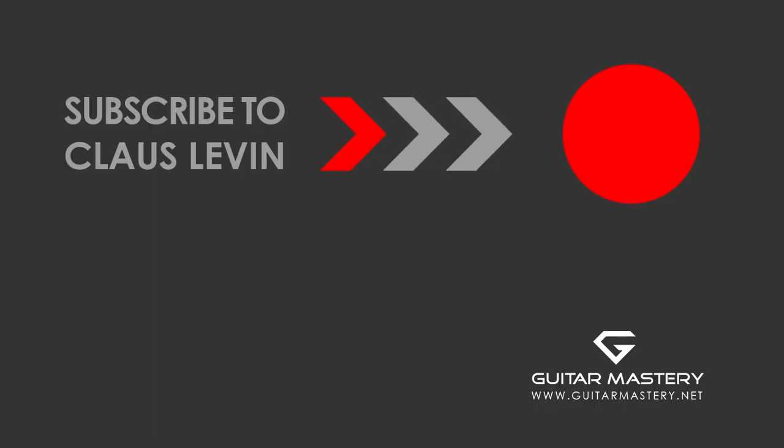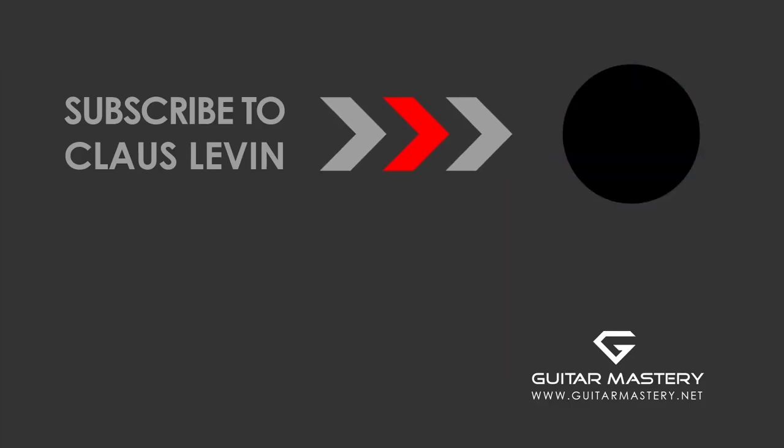Subscribe for more free videos — do it now!